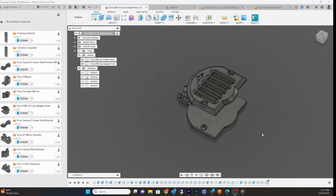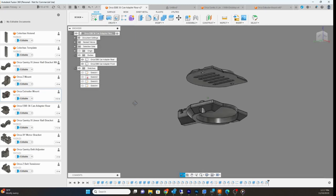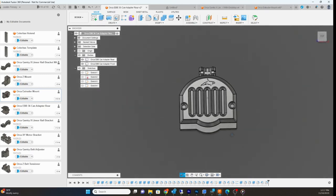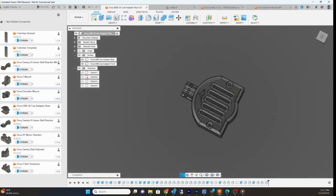Here is the EBB36 with the little umbilical and cover I designed. I didn't really want an open PCB — I wanted to make it look a little cleaner. I added some grates to allow airflow through. We'll take a look at it on the test bench.